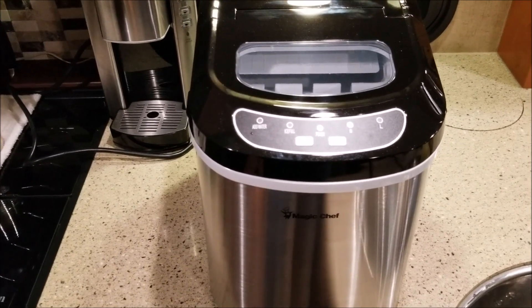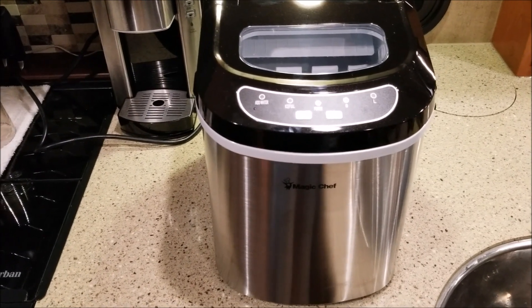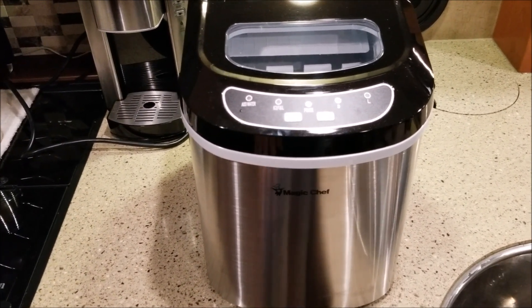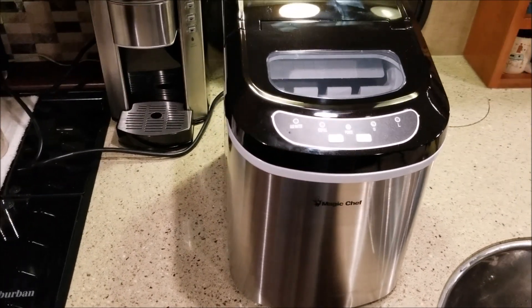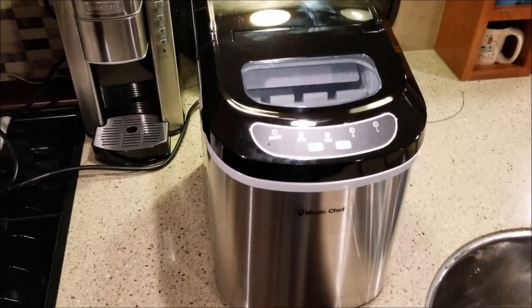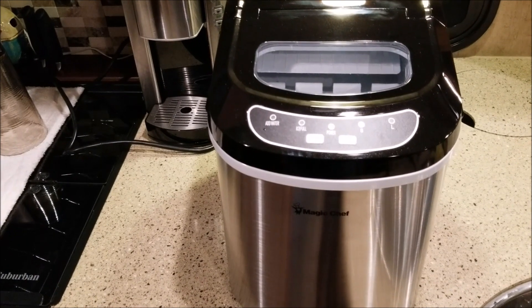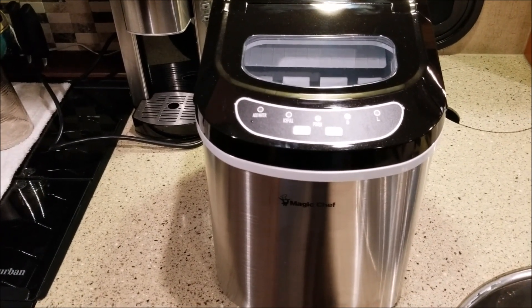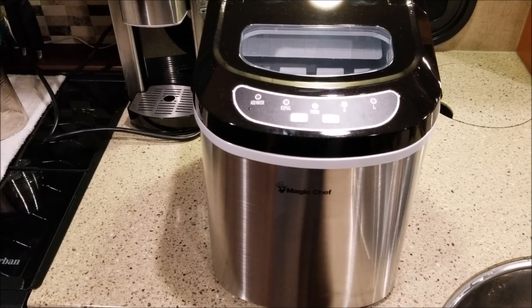Like I said, I think they're all made by the same company — they all look similar with different names on them. You can pay anywhere from $95 to $250 and they all claim to make the same amount of ice: 26 to 27 pounds per day. But we'll give this a try. It's the Magic Chef — I'll leave a link below if you're interested, and as always, thanks for watching.